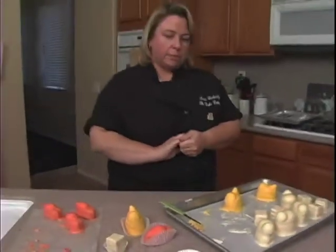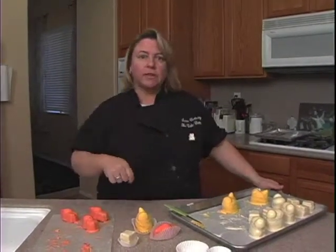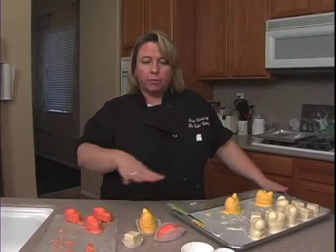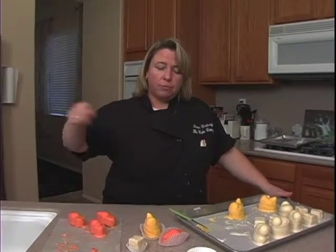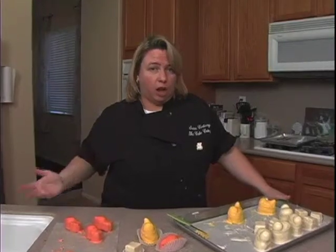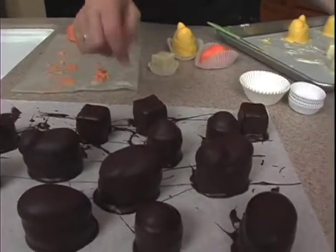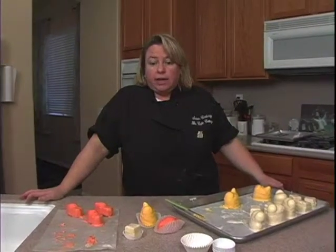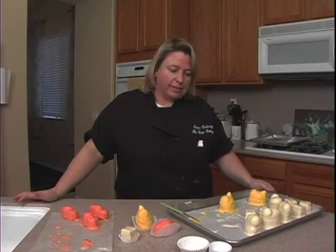One thing I did want to talk about — the dipping of the petit fours. Notice I dip them with a skewer. Some people prefer to put all your petit fours on a grid cooling rack that has all the holes, then put parchment paper under it to catch the drippings and pour the chocolate over it. I find that you waste more chocolate that way because sometimes it's harder to get into the little groove of the sides, and you end up pouring a lot more chocolate on there than you need to. But you can certainly do that if you want — I just feel like you waste too much.